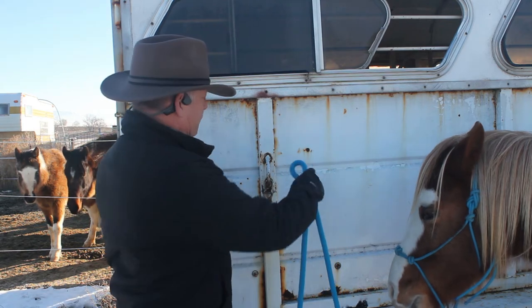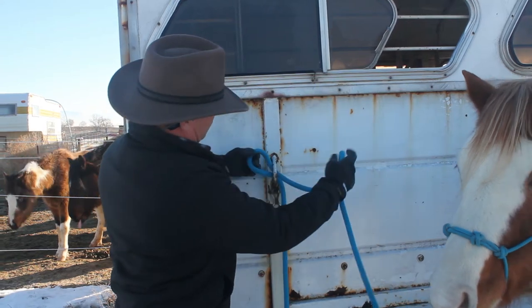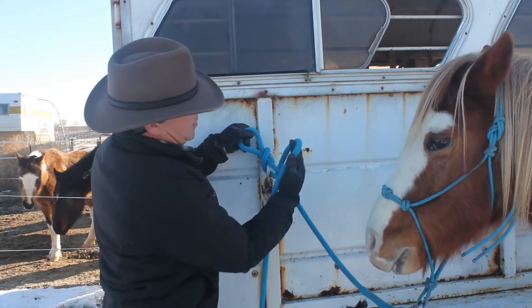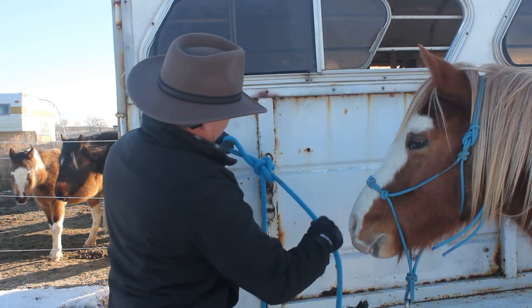Double your lead rope over and place it inside. Take the side that your horse is on, double it over, and place it through the loop, creating a new loop. Double the tail over and place it through your newly created loop. Pull on your horse side to dress it up.